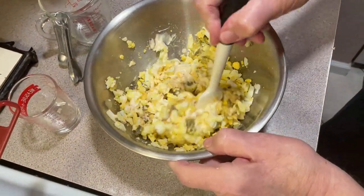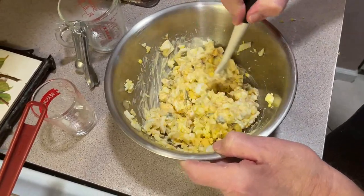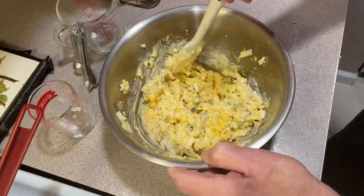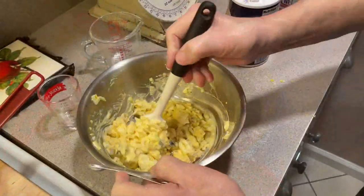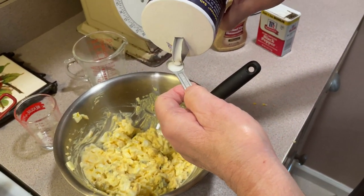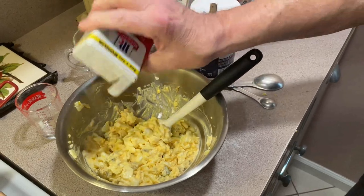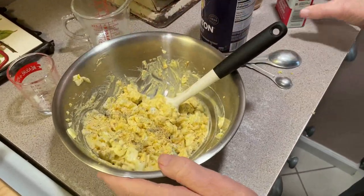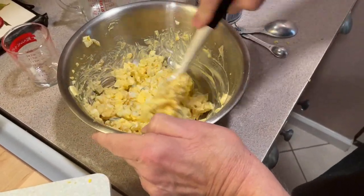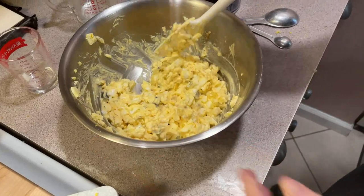Mix it around. Let me mix this up and I'll get back to you. We got it mixed up pretty good. I'm going to put in a quarter teaspoon of salt and a couple of shakes of pepper. This is all whatever you like — you can adjust it. And that's kind of it. It's not a big deal.